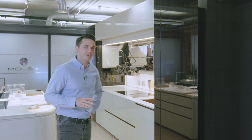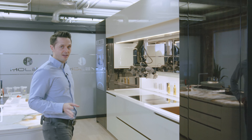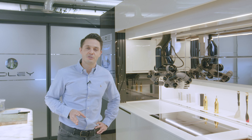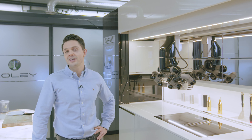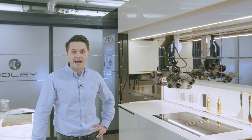Welcome to the Moley Robotic Kitchen — the most technologically advanced kitchen in the world. Let me take you in and show you exactly what we're looking at. Today we're going to show you not only how the Moley Robotic Kitchen can make a meal for you, but also what's contained within the kitchen and just how it works.